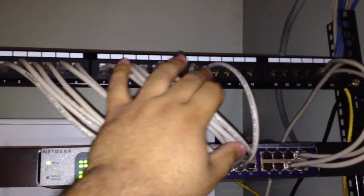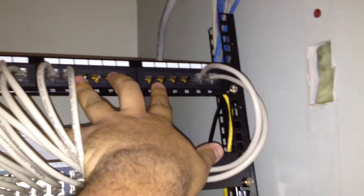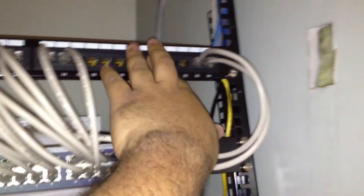So right now I have about 16 ports in use, and I still have some left — in case I want to install more computers, I still have eight left.